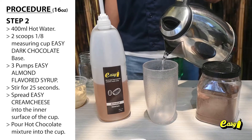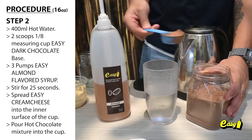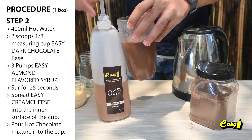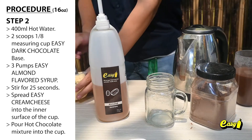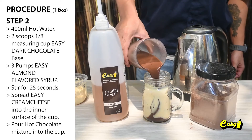Step 2 — Hot Drink: 400 milliliters hot water, 2 scoops (1/8 measuring cup) Easy Dark Chocolate Base, 3 pumps Easy Almond Flavored Syrup. Stir for 25 seconds. Spread Easy Cream Cheese into the inner surface of the cup, then pour the hot chocolate mixture into the cup.